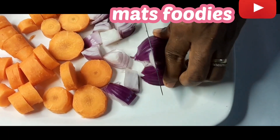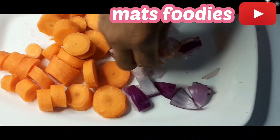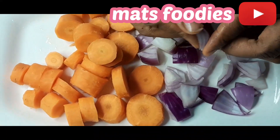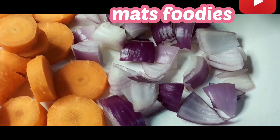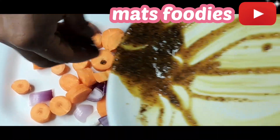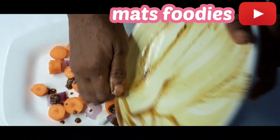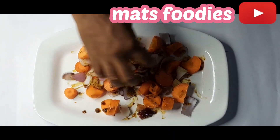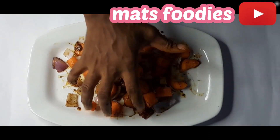I'm cutting these already-washed carrots and onion, and I'm going to use the leftover marinate to rub on these vegetables. Then I'll put everything in the same pan — the fish, the veggies, and the plantains — all together. Look at that, I'm using that leftover marinate on this right here.